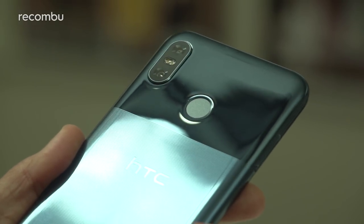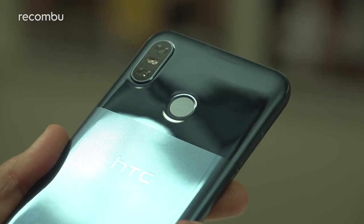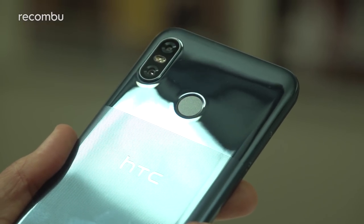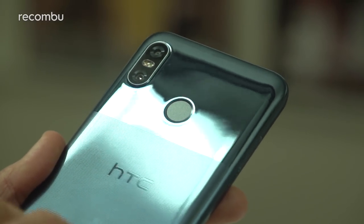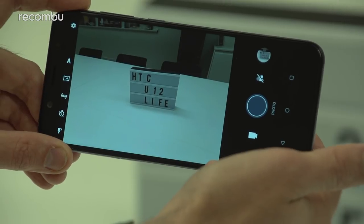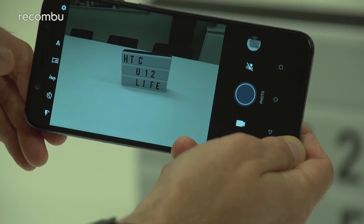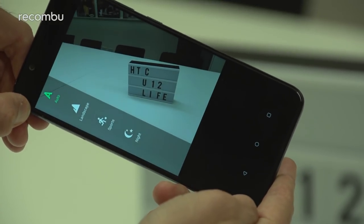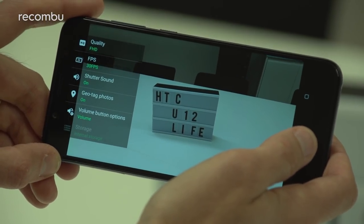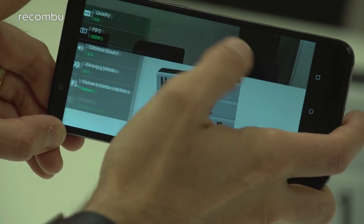Flipping it back around to that rear you'll find a dual lens rear camera setup. There's a primary 16 megapixel f/2.0 lens backed by a 5 megapixel f/2.2 which effectively acts as a depth sensor, and you've got EIS and PDAF on there as well. This is probably not final software but it's your typical HTC camera app with toggles for HDR, panorama, and a couple of presets such as night mode and sports mode. For video you can shoot Full HD footage at either 30 or 60 frames per second, or boost it all the way up to 4K.